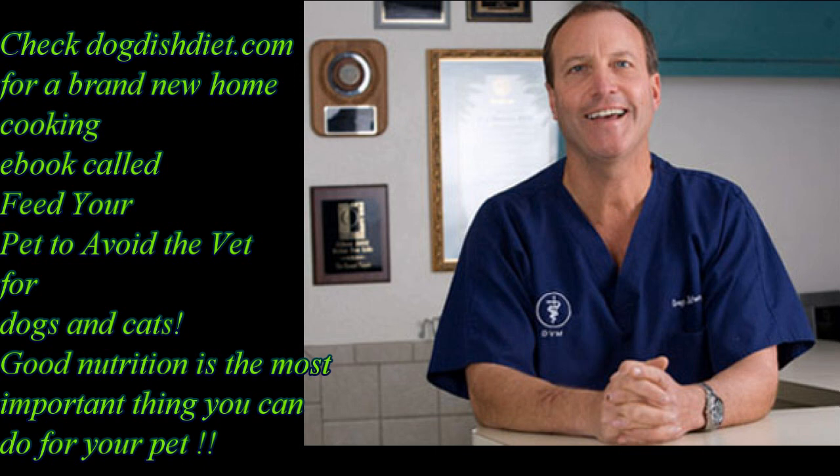Check out Dog Dish Diet — I talk about different ways to feed your dogs, including better dry food, better canned food, raw food, and home cooked food. My book Feed Your Pet to Avoid the Vet shows you how to slow cook home cooked food for a fraction of the cost of really high quality canned food.